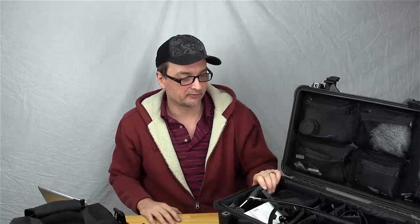Hey everyone, this is Damien from DSLRnerd.com. How are you doing today? I'm doing a bit of a review or discussion on cases that I have.